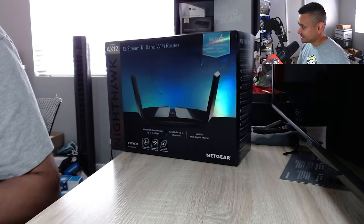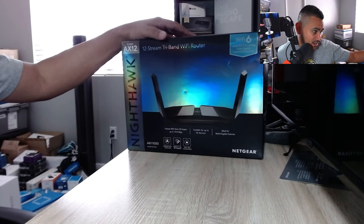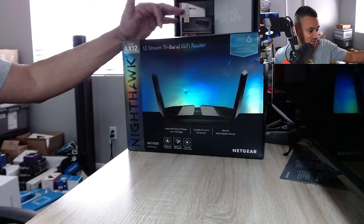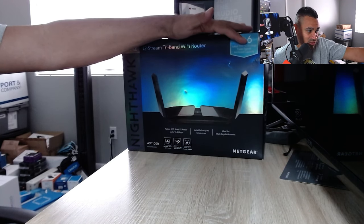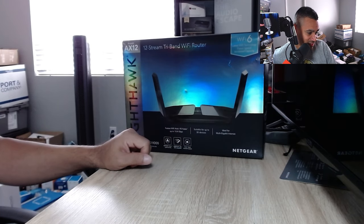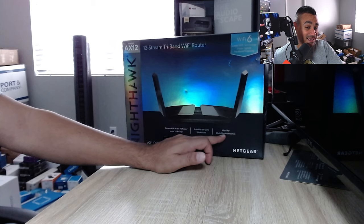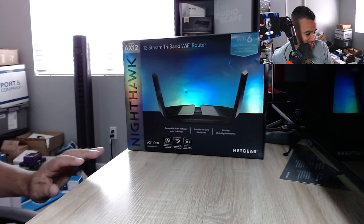Check this out — this is the Nighthawk AX12 tri-band. This has WiFi 6, 5G, 2.4G, everything that you need. It's a 12-stream tri-band WiFi router with the latest WiFi technology, faster speeds, increased capacity — nine times faster, suitable for easily 50 devices. Ideal for multi-gigabyte internet. Let that sink in for a second.